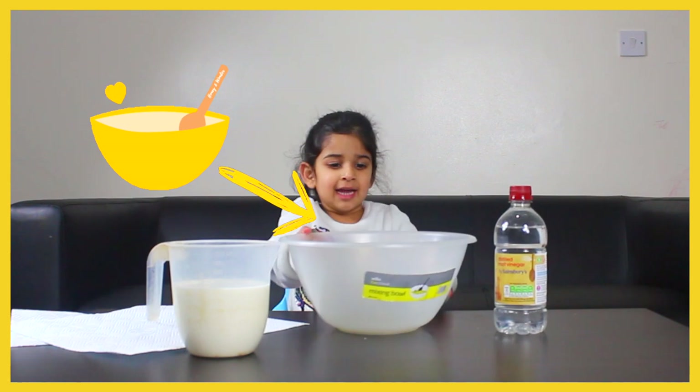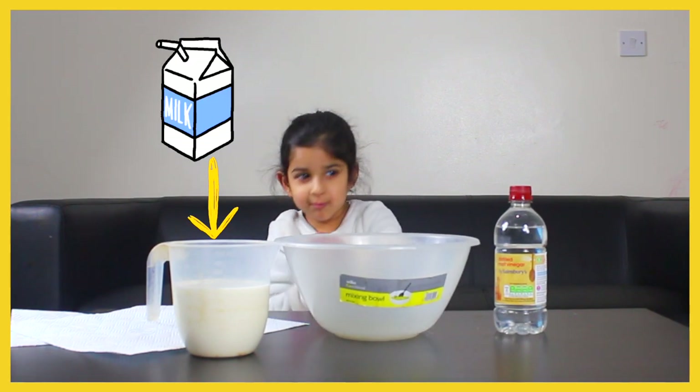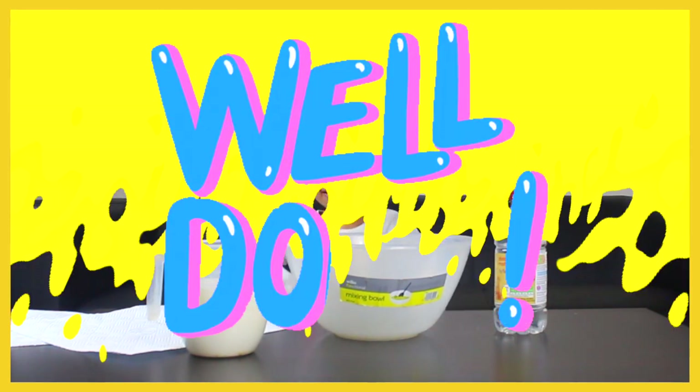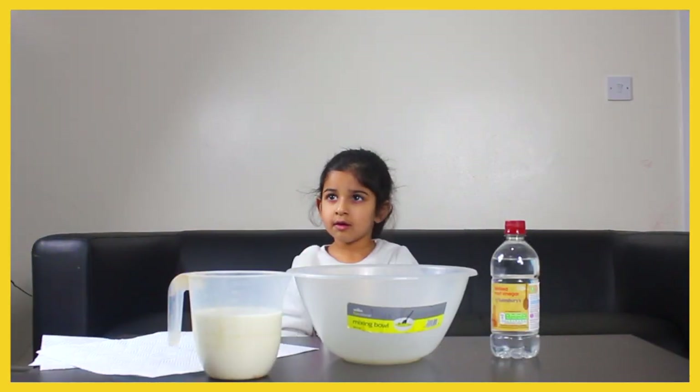So we've got a bowl, and you've got milk and vinegar. Well done — with the milk. Put it in the bowl please.